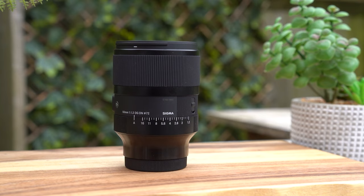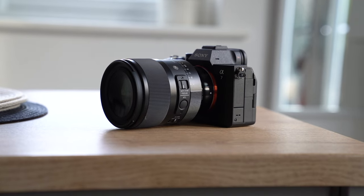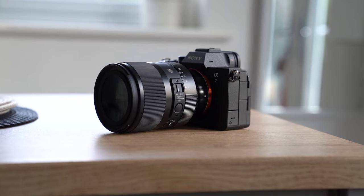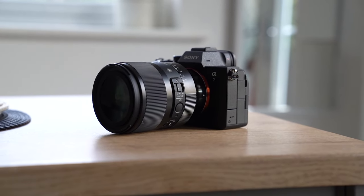When I think of 50mm f1.2, I tend to think of really big, bulbous lenses. And I was really surprised and very happy to see that's not really the case with this lens at all. For an f1.2 lens, this is remarkably not that heavy, not that big. That means it sits really nicely on the front of these mirrorless cameras — something like the Sony a7 IV, something like the Sony a7R5. I do like the feel of it.